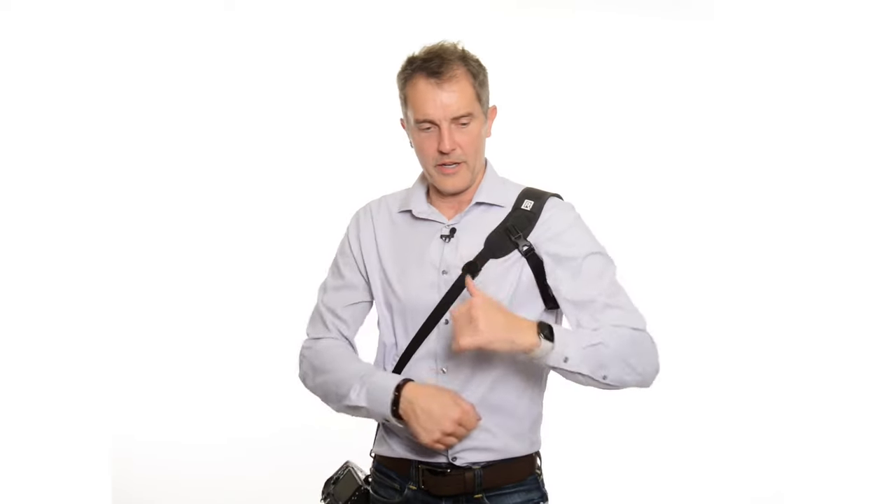The strap's not just tugging on my neck like a normal camera strap where you're trying to always switch it from one shoulder to the other, trying to make it comfortable. This is just comfortable all day.